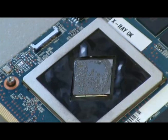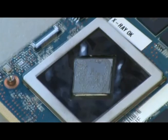So that about concludes how to properly apply thermal paste. We'll show you a few samples of what not to do coming up next.